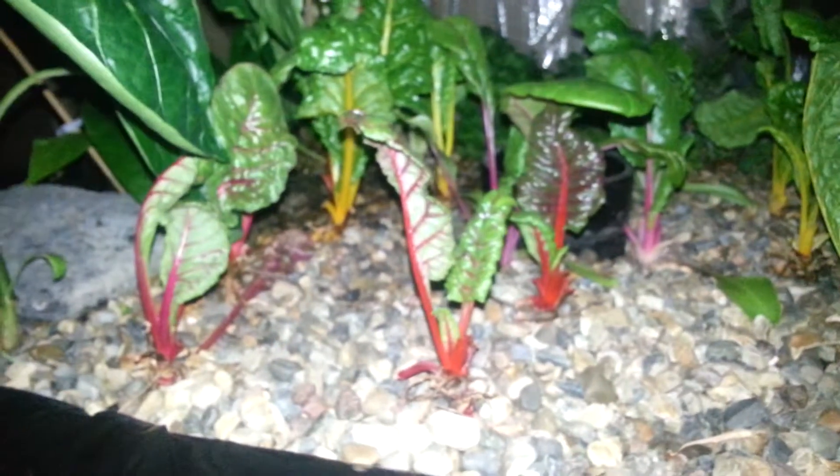And 28 grams of Swiss chard. I'm not taking very much out of here — you can see that I barely impacted this. I'll probably take some more out over the weekend, but I'm just taking a little bit right now. And then 4 grams of mint. So all in all, a small little grab, but you can see I barely impacted it.